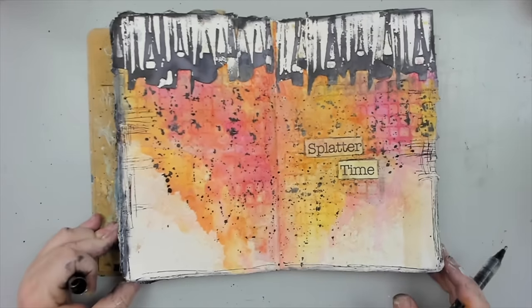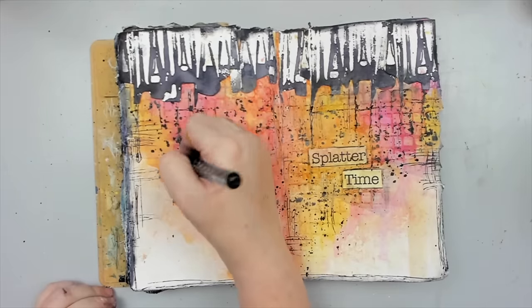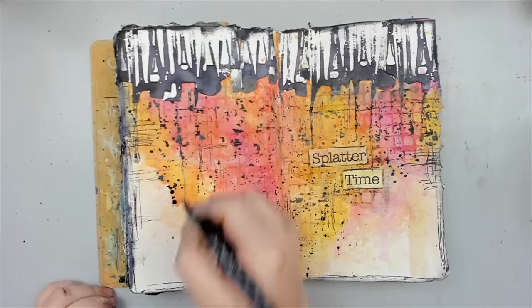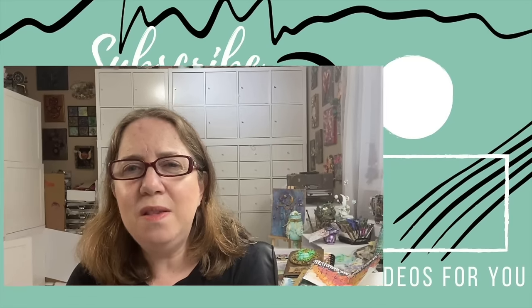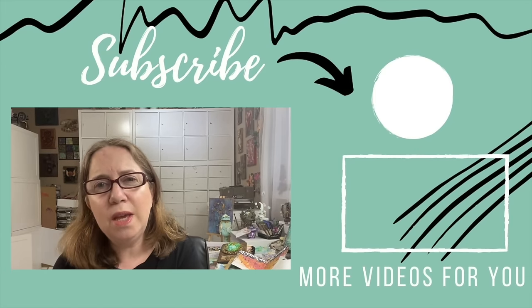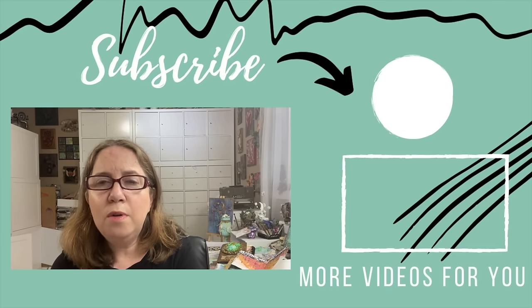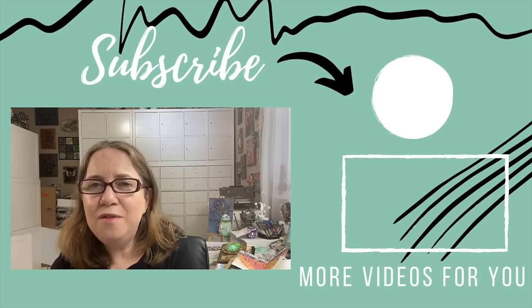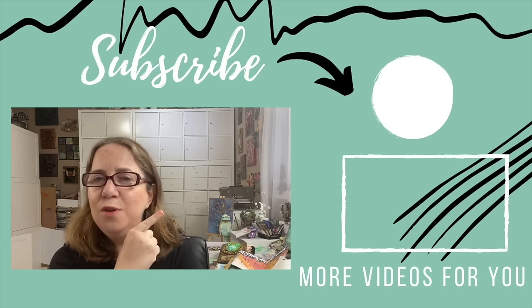I believe that once you understand and become comfortable with these tips, it will open up so many amazing possibilities for your mixed media projects. I have another amazing video for you right here with even more helpful tips on color theory and finishing touches. The more tips you learn, the more you will broaden your knowledge and start feeling so much more confident when creating. Click this video right here to get you started.